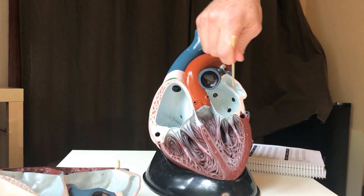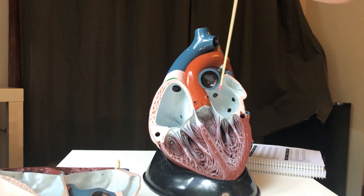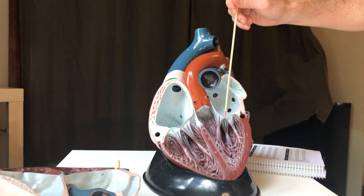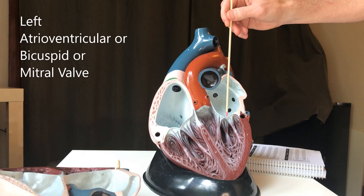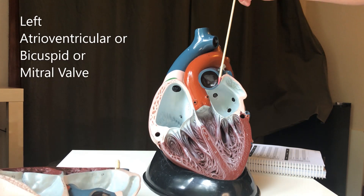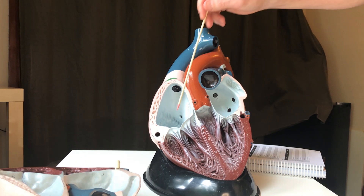The left atrium has its own little auricle — you can see the remnants of one right there from the front piece. The blood is going to go through this valve right here, and this is the left atrioventricular valve, or bicuspid valve. You might also see it called the mitral valve, and I'll explain that in a second.